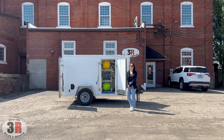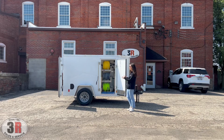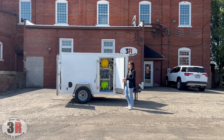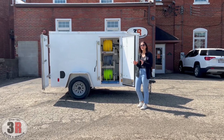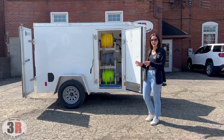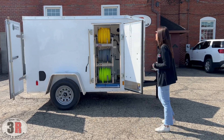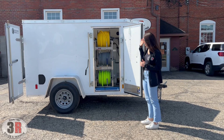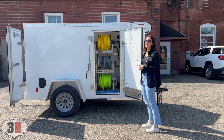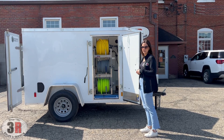Hey guys, it's Ashley with 3R Sales and Service. We're taking a look at a 5x8 Blizzard package today. It's a single axle enclosed trailer. We use the 3500 pound axle trailers — they have a 2990 gross vehicle weight rating, which is how much you can tow with it full, but the axle itself will hold 3500 pounds. The package includes a five and a half gallon pressure washer and a seven gallon per minute soft wash system.